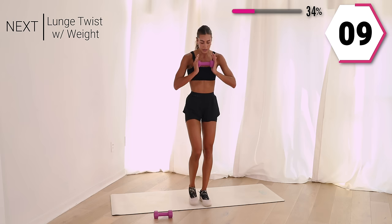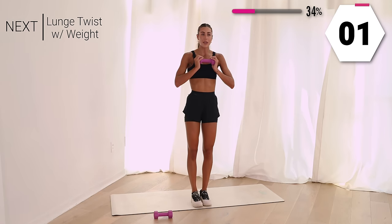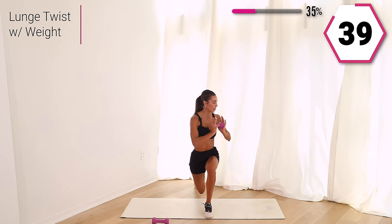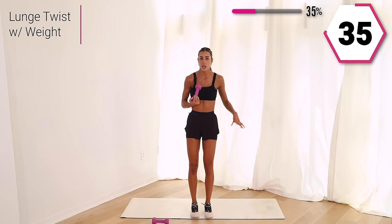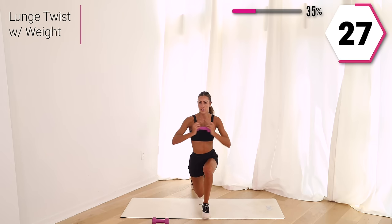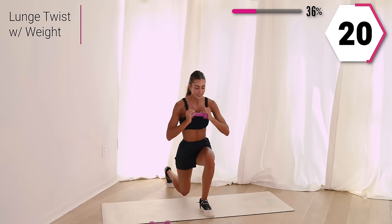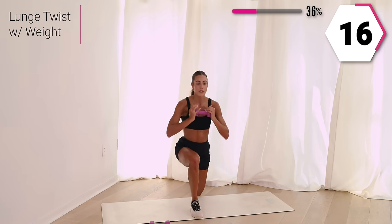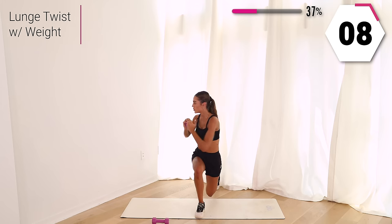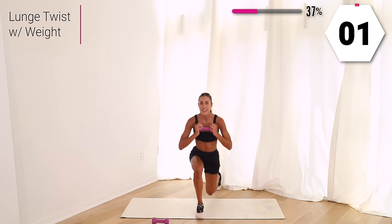Next, we're going to go into a lunge twist. Lunge it, stay strong, twist it opposite direction, take it back up, other side. Press through that heel. If this is too much, grab a chair or a wall and work on that form and balance. Twist it out, let that core be working. Push through, I know it burns. You got 15. Last one, so good.